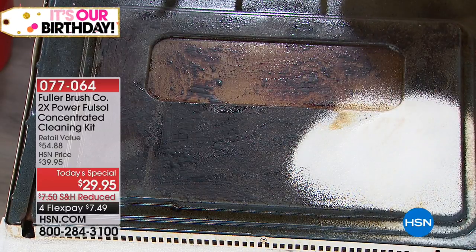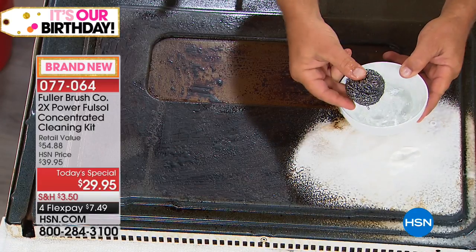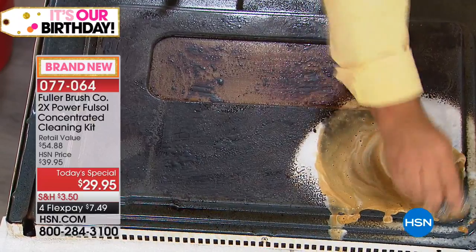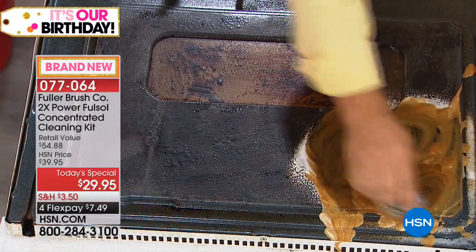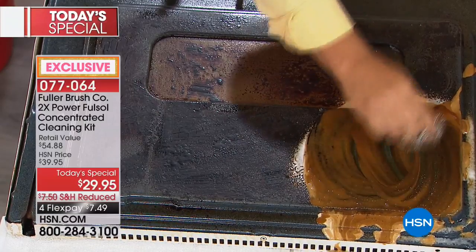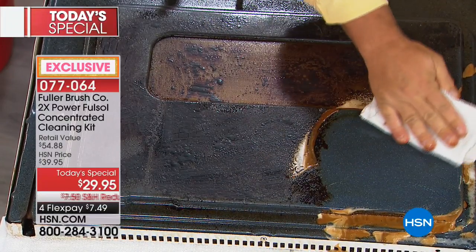You can do it in style with Fuller, the Fuller Brush Company, which has been around for over 100 years. Full Sol, which we're talking about today — this magic in a bottle cleaner — has been with their company for 70 years. We are doing the two times power concentrate, the most concentrated version available, and we're going to give you 32 ounces, which is going to make 64 bottles, plus we're giving you the Full Sol foaming cleanser as well.